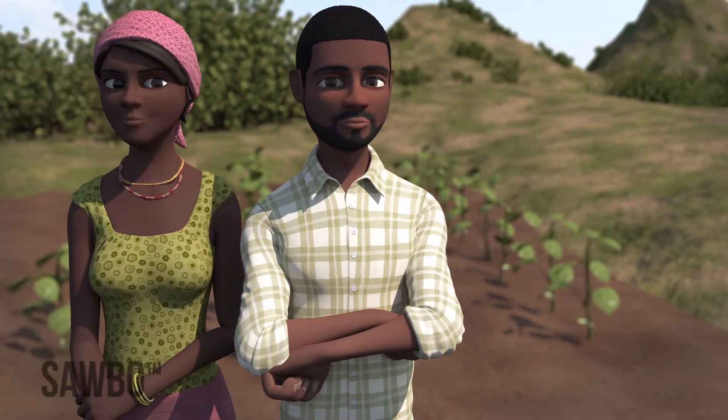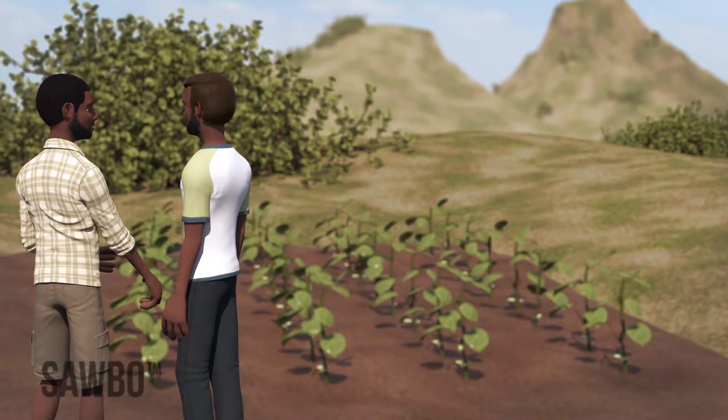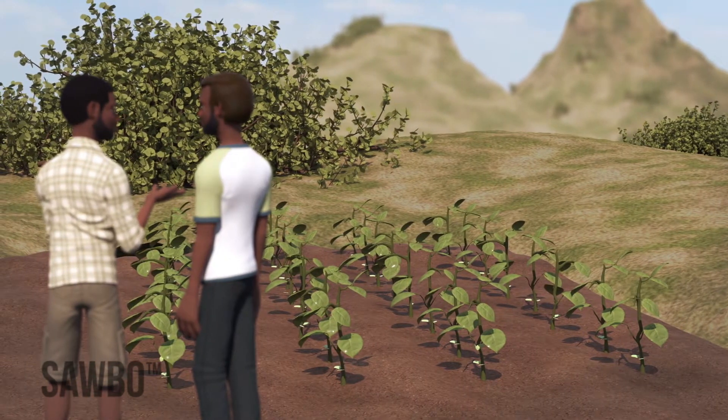You will help your children to grow strong as well as earn more money for your household. Your clean, weed-free rows will show that you are a modern farmer. Other farmers will be watching your field and will soon be asking you for advice.